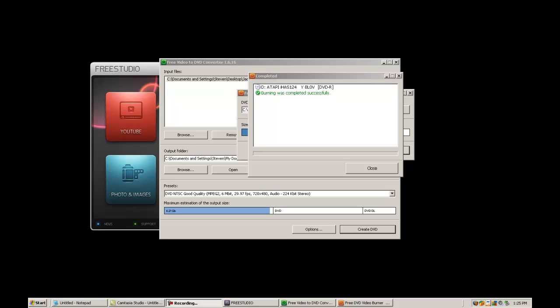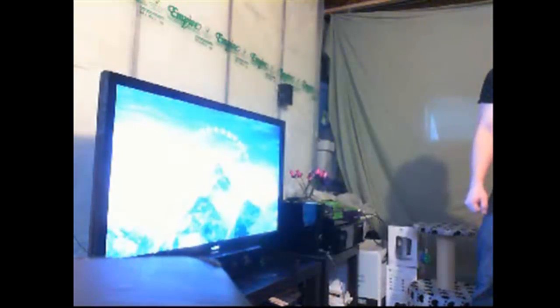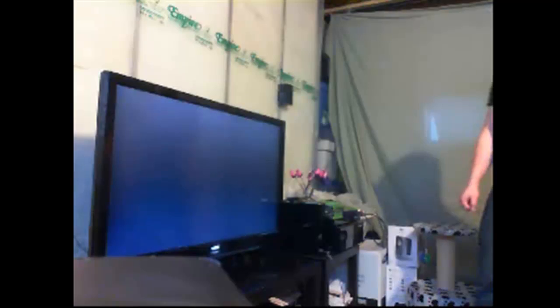Okay YouTube viewers, the video has now successfully burnt. I will be showing you proof as well. So just give me a minute and we will go into the camera and show proof that the DVD actually works. So now we're on webcam. I'm proving to you guys that the Jackass 2 we just burnt onto our DVD will work in our Blu-ray player. And there you go — let's skip a couple scenes ahead.